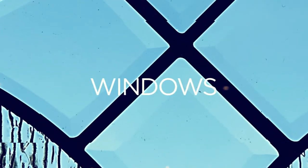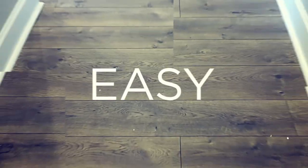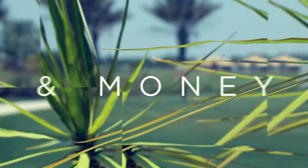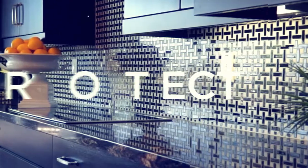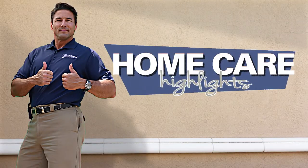Welcome to Taylor Morrison. This video series is designed to make your Taylor Morrison homeowner experience even better. Just follow these easy do-it-yourself tips. They may help you save some valuable time and money. This is your toolkit to help you preserve your home and protect your investment. So let's dive in to some home care highlights.